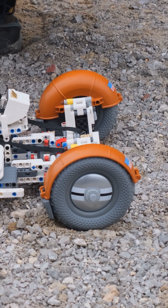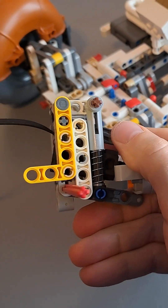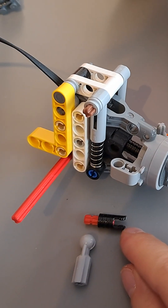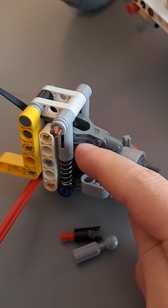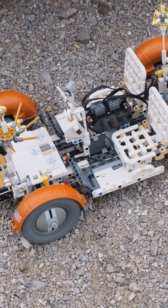The suspension was redesigned — now I'm using two shock absorbers and a Bubis micro motor in the center. I'm using a trick with a toggle joint instead of a CV joint to get everything as compact as possible, so that this model can still be unfolded.